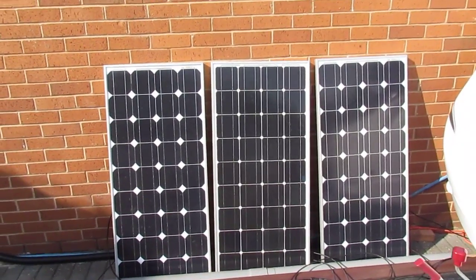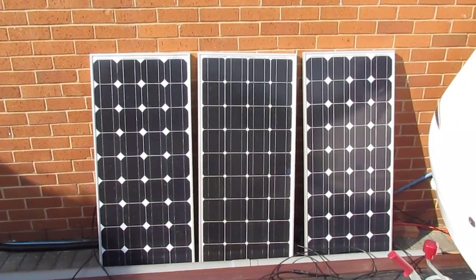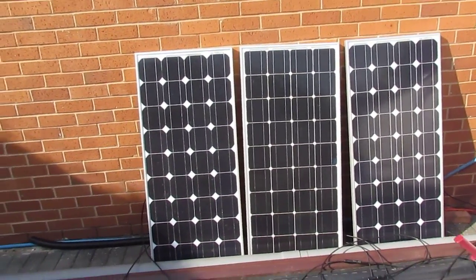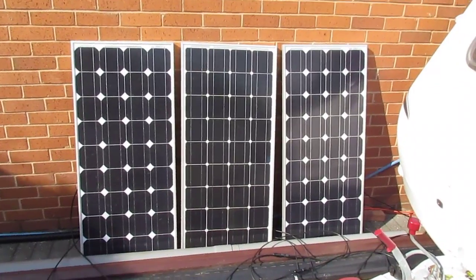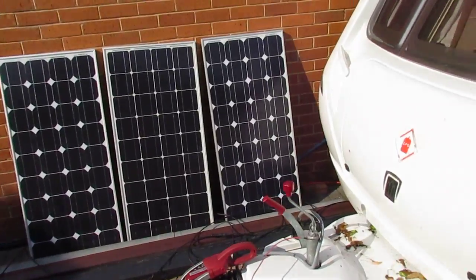I start with my three 80-watt solar panels. They're connected in series so they give off around 40 odd volts — around 40 to 60 volts you usually see from them. They are 12-volt charging panels.